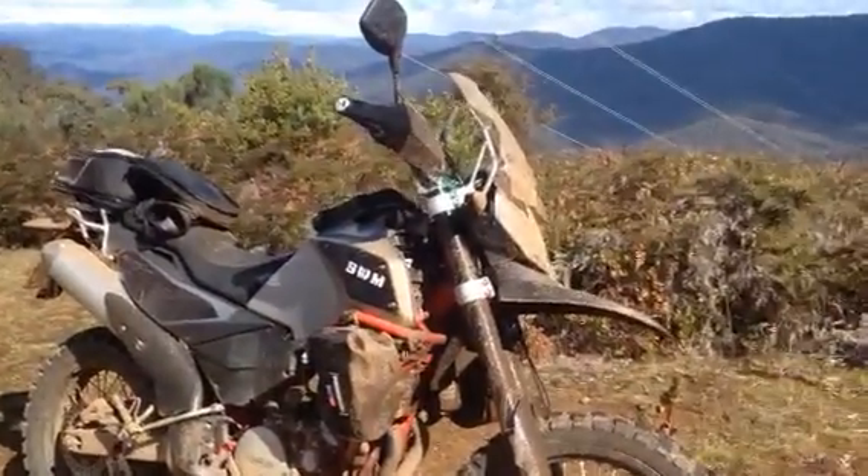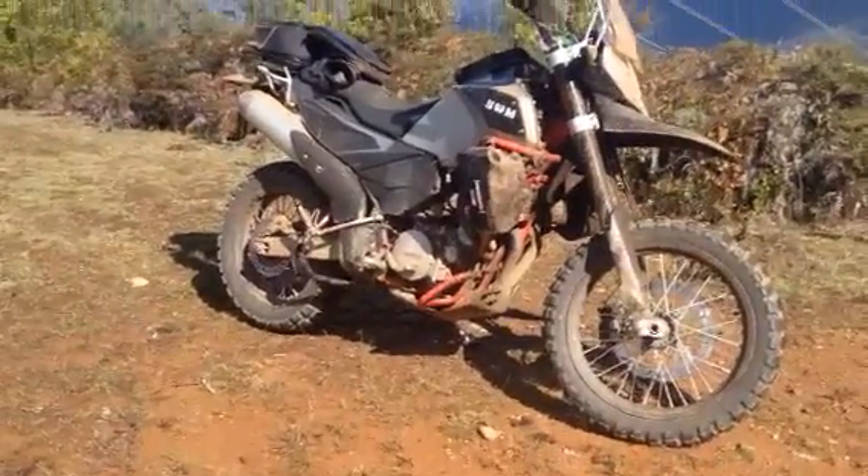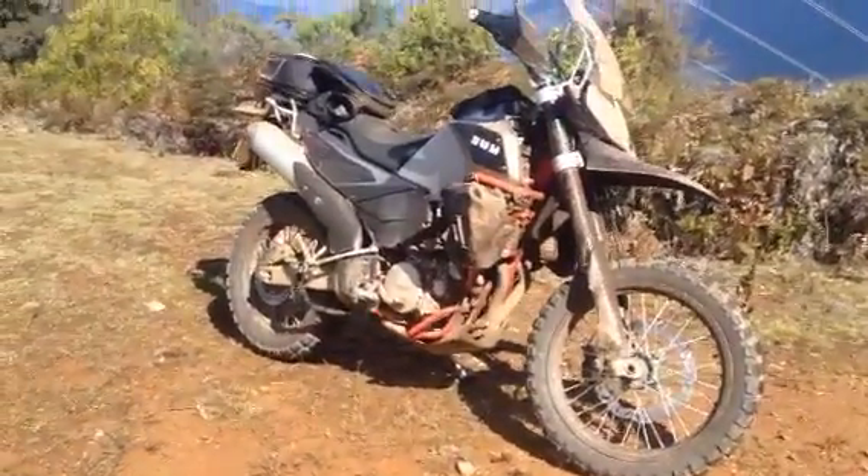Fantastic bike. And the Shinko 804, 805s are a great tyre.